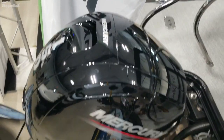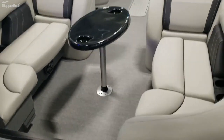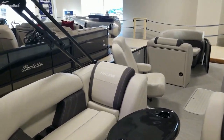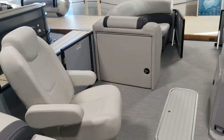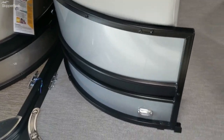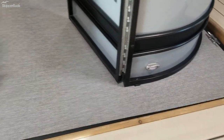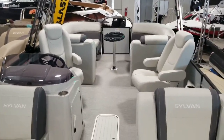This one is equipped with the Mercury 150 horsepower engine, a power bimini top, and a changing station. It also has standard LED docking lights in the front.